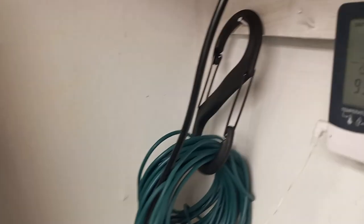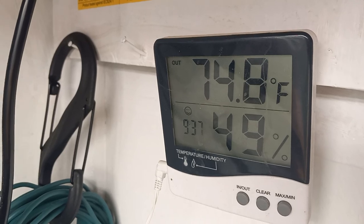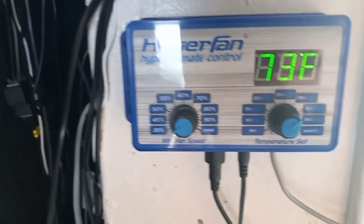We've got our temperature and humidity looking pretty decent right now, everything's kind of in check. Just a simple analog timer and then the Hyper Fan's controller itself.